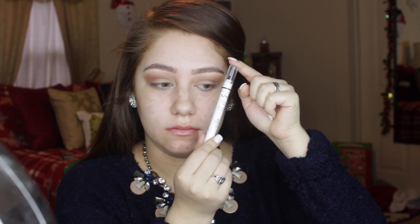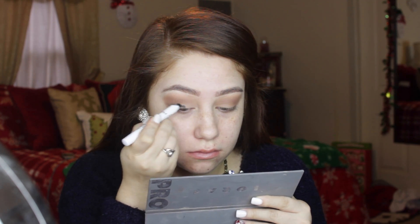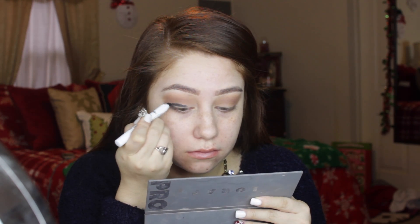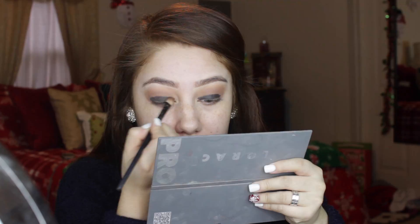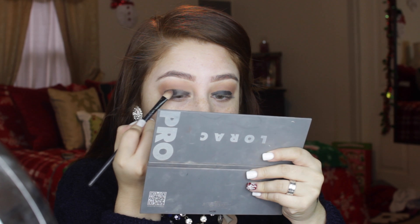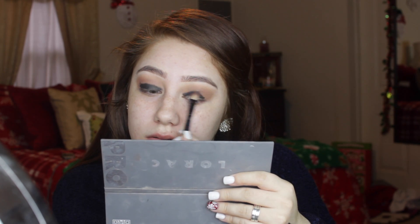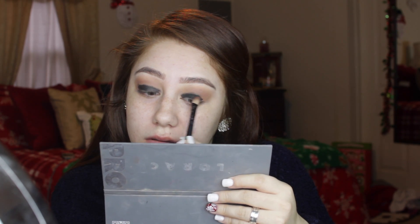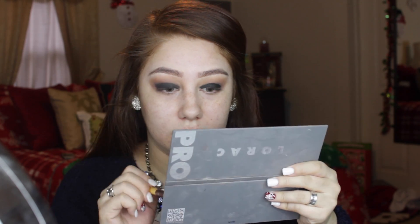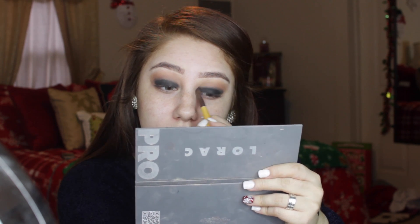As a base color I'm using the NYX Jumbo Eye Pencil in Black Bean, just to make sure when we apply the darker black color it looks really black rather than gray. Then I'm putting that dark black color from the Lorac Pro 2 on top and blending it out. Keep in mind you have to take your time with blacks because they can be tricky to blend, but as long as you keep going back and forth — adding more color and blending it back out — you should be just fine.